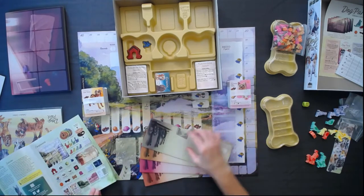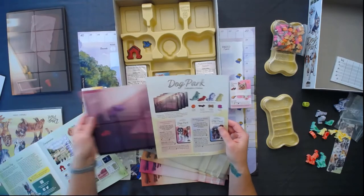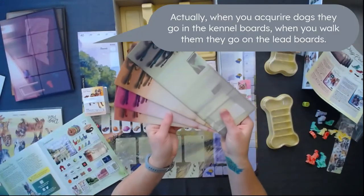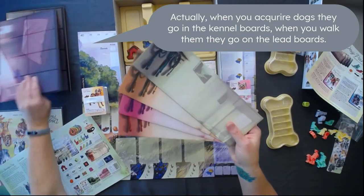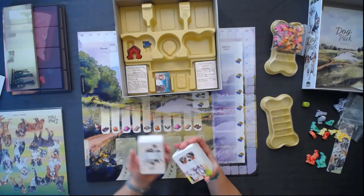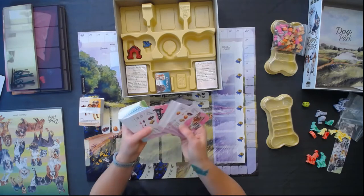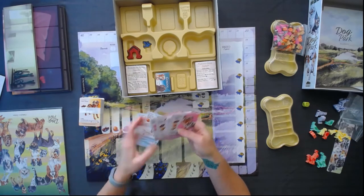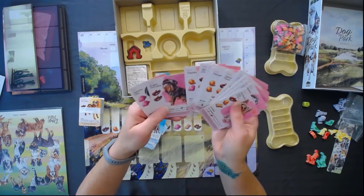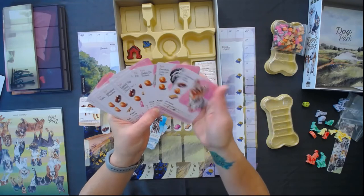These are our lead boards. And kennel boards — a board where players will keep the dogs they collect throughout the game. So mainly it seems like you'll be playing with these boards, which are similar with the colors, and each player is going to get one of each. Tons of cards. I believe every one of these is a different type of dog. As you can see in the upper corner, they all say 'toy' — so these are all going to be what's considered toy dogs, and each card is different. There really is a ton of artwork in here.